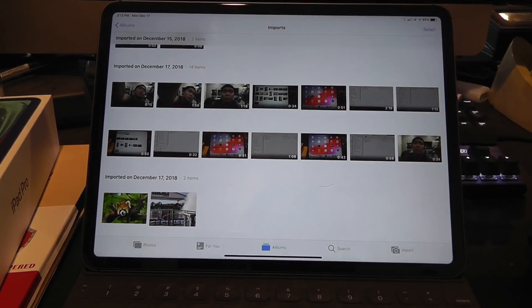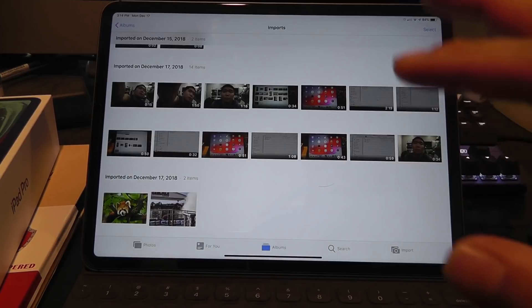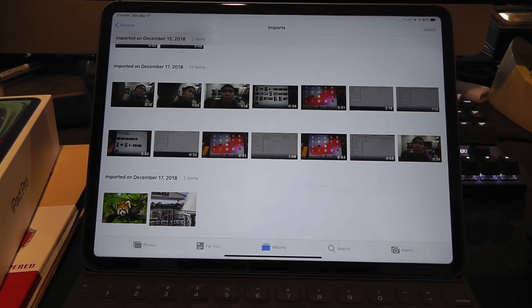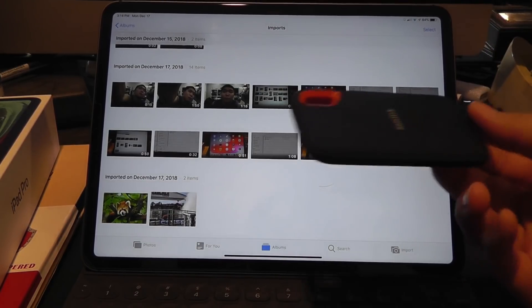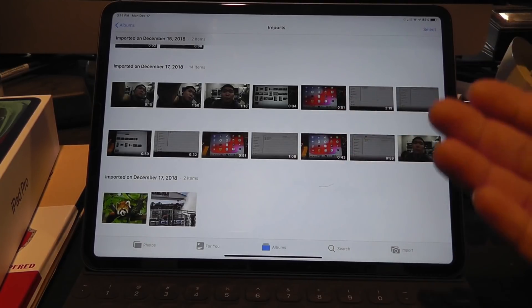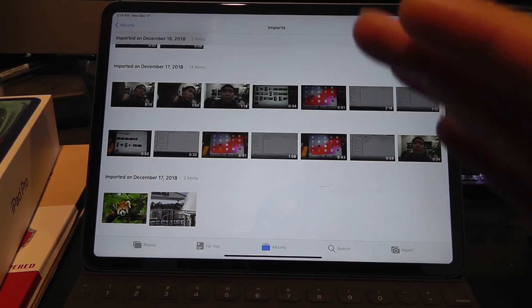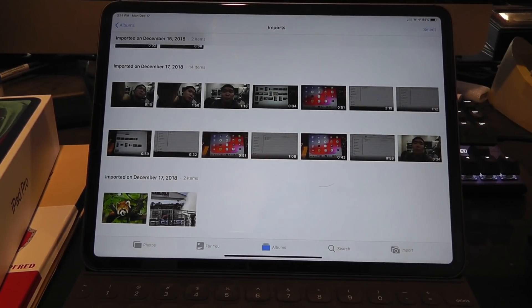This of course also works with video files. Do note the format for video files has to be either MP4, M4V, and some .MOV files work. For some reason I've had some strange issues transferring over .MOV files created by QuickTime, and this isn't just an issue with this particular method — the iPad doesn't seem to like those files no matter how I transfer them over. So do keep note that some .MOV files may not work, but I've had no problems with MP4 and M4V.